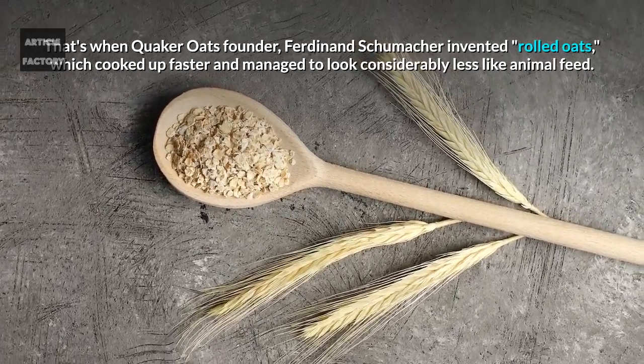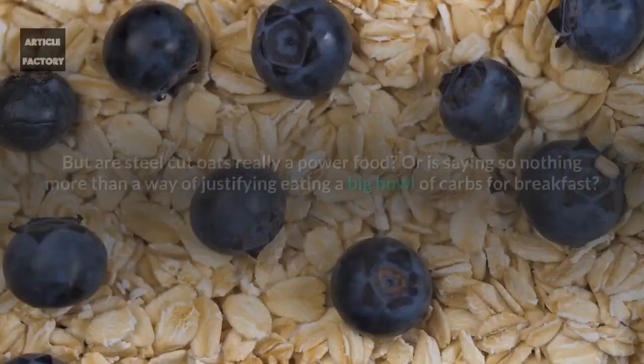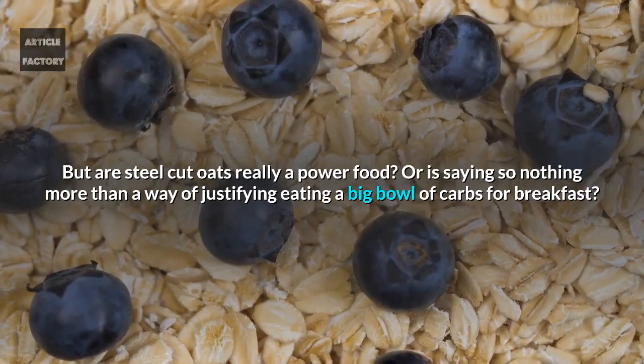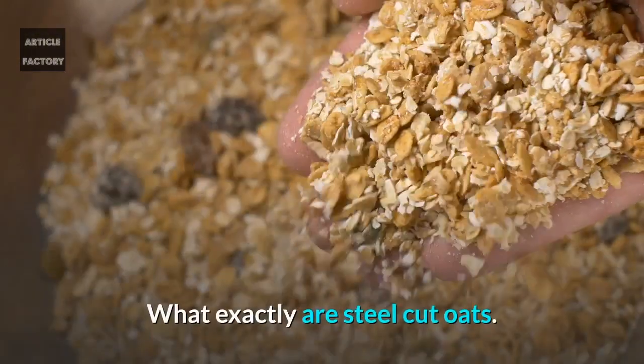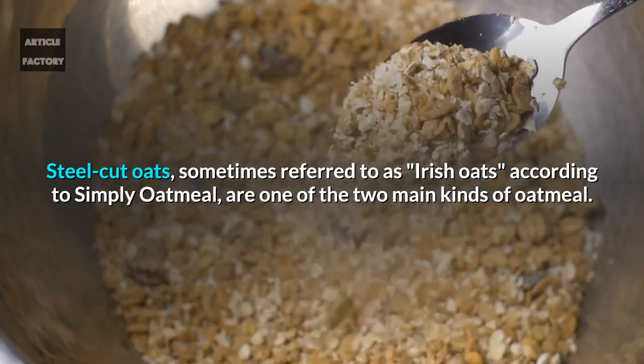That's when Quaker Oats founder Ferdinand Schumacher invented rolled oats, which cooked up faster and managed to look considerably less like animal feed. But are steel cut oats really a power food, or is saying so nothing more than a way of justifying eating a big bowl of carbs for breakfast?